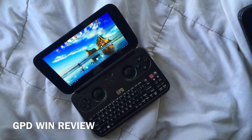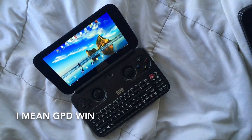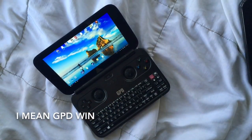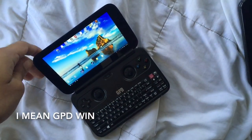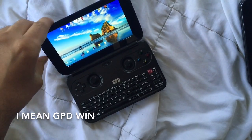In this video we're going to be taking a look at the GPD Win, which is GPD's latest device. This is not a successor to the GPD XD, which I had reviewed earlier. Instead, I would say the GPD Win is more of an evolution, mainly because it runs the Windows platform.